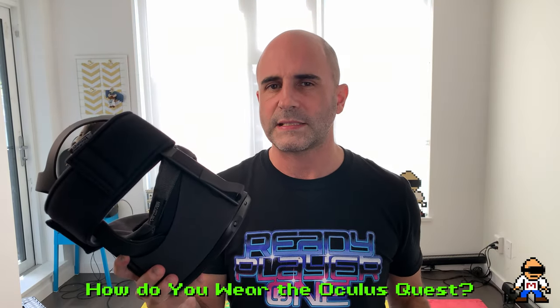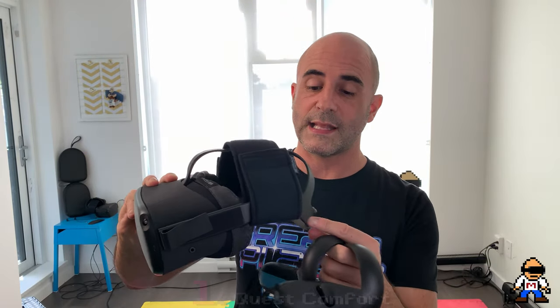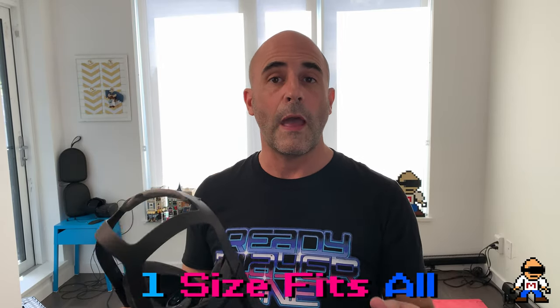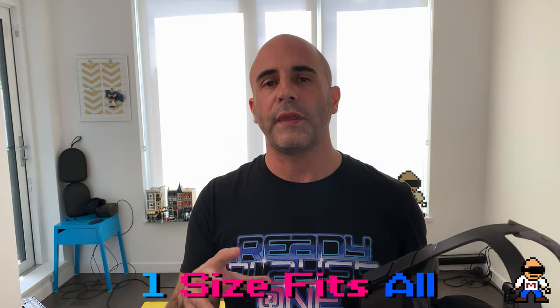The one thing I want to share in this video is how to get this on your face properly — both in terms of comfort and visuals. I'll start with comfort first. Right now VR is very much a one-size-fits-all — sure you've got some velcro for size adjustments, but outside of that you don't have a lot of other fit adjustments, which makes it difficult because all our faces have different shapes.